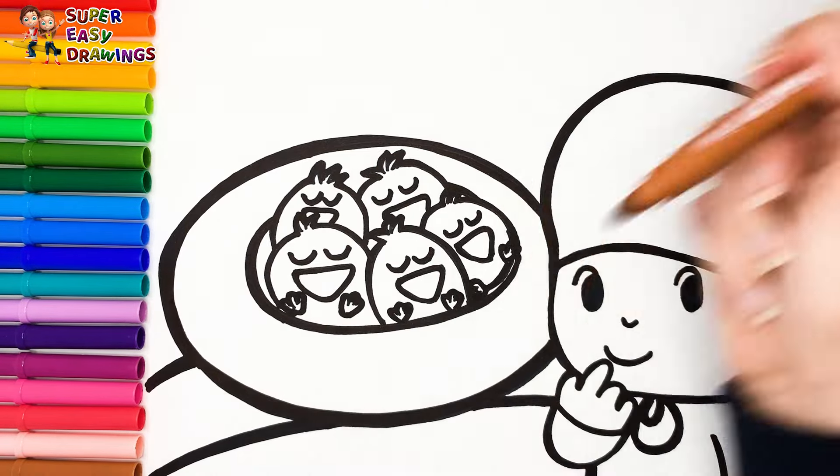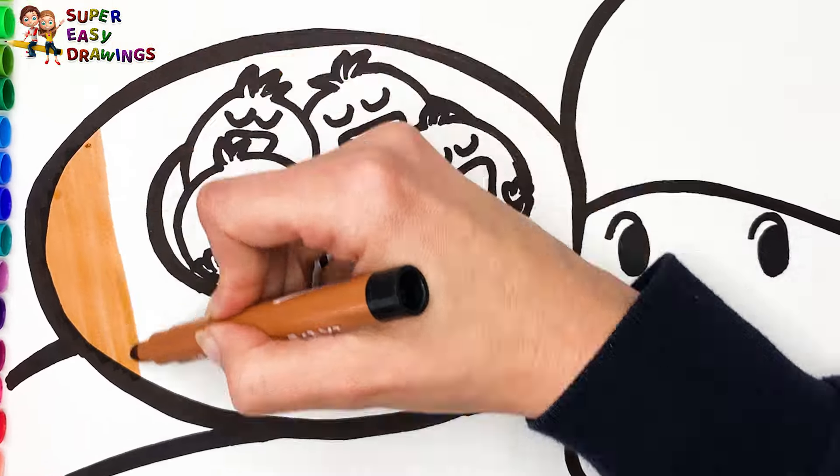Let's start coloring. First I color the nest. I use light brown.